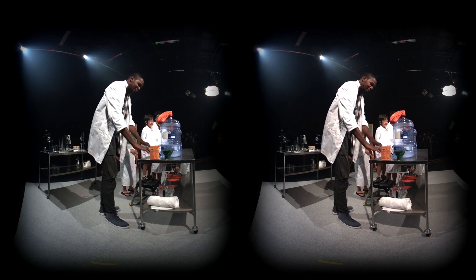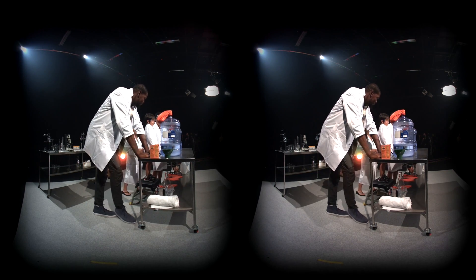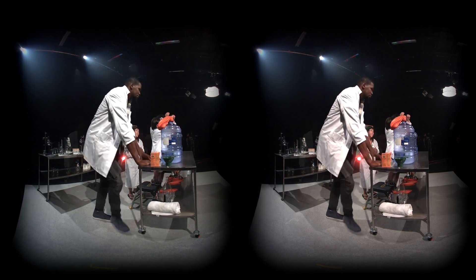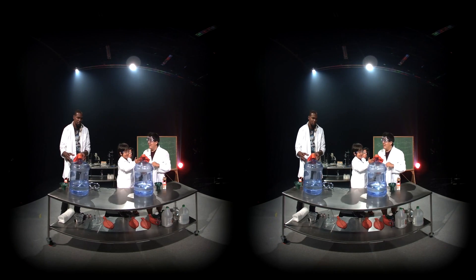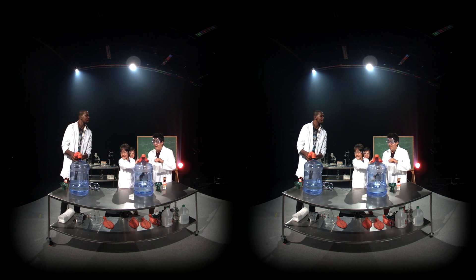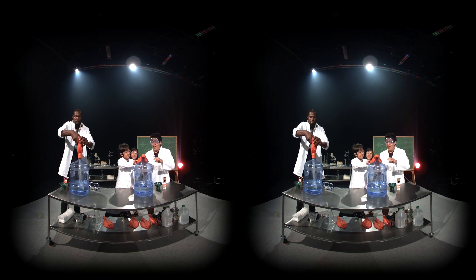Great explanation, buddy. I needed that. Are you ready? All right, on the count of three. Now you lift it up and shake it. Try and drop all the baking soda into the jug. All right, one, two, three.